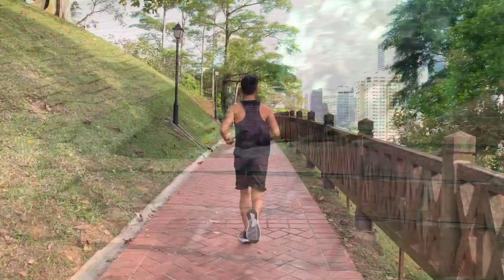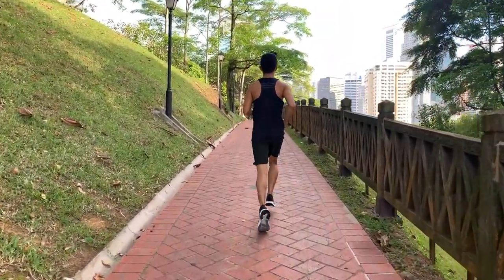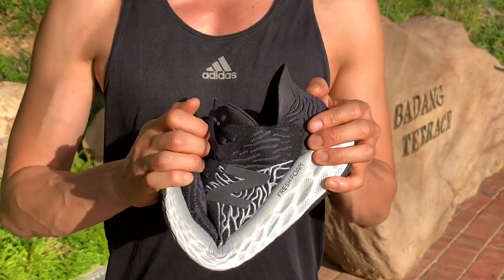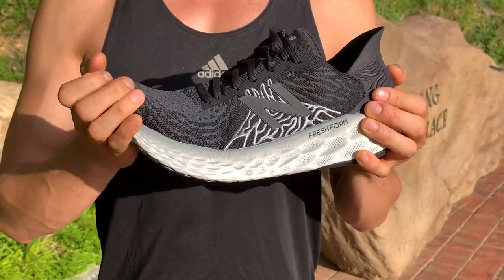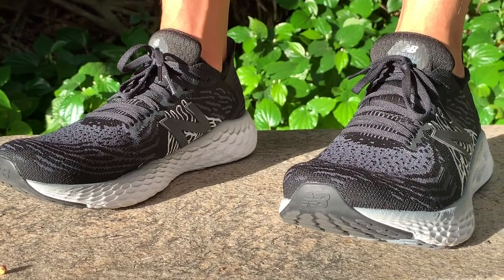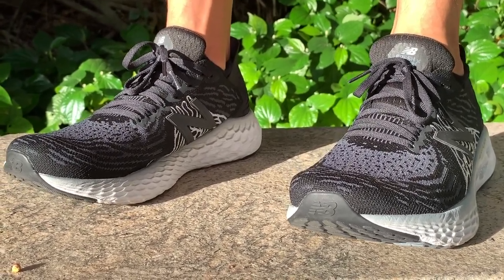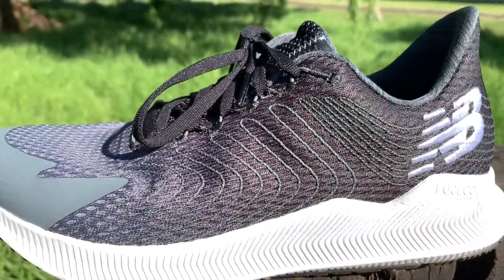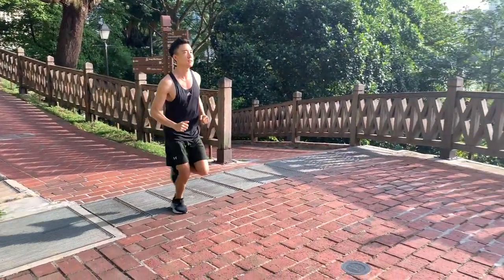Overall, the 1080 V10 is a solid trainer, but one can't help feeling that the 1080's superb upper is let down by its too-responsive midsole. If I was responsible for designing the 1080 V10, I would have put the 1080 V10's upper on the New Balance Propel's soft Fuel Cell midsole.